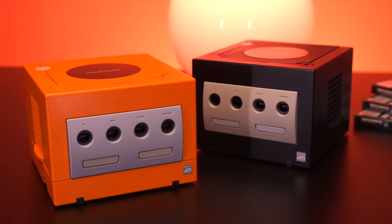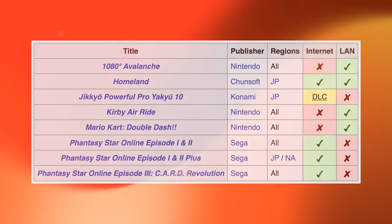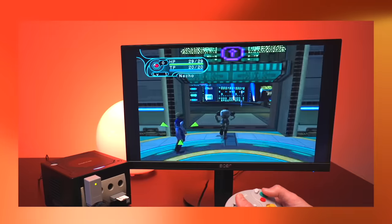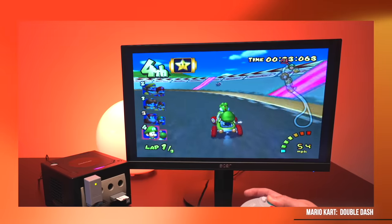If you're a fan of the Nintendo GameCube, then you've no doubt heard of the broadband adapter, an accessory that enabled online functionality and local area network gaming for a handful of titles. With such limited support, this accessory didn't sell well and has now become a pretty rare and expensive collectible.